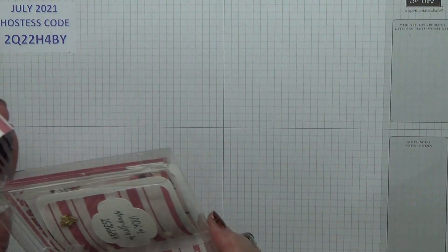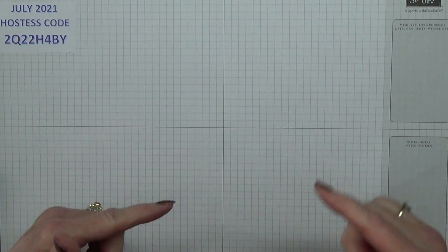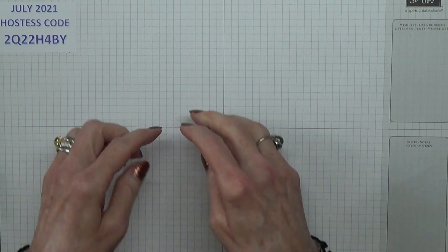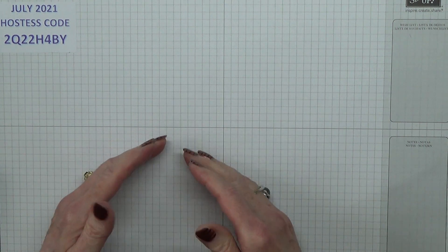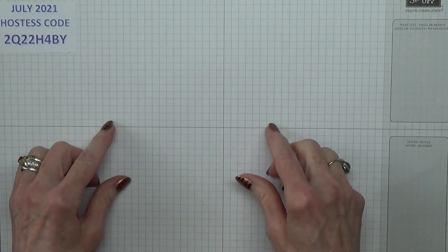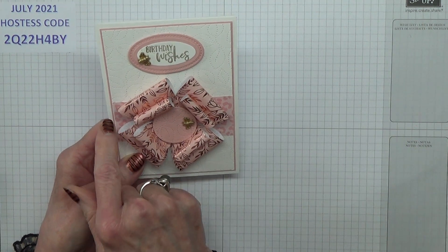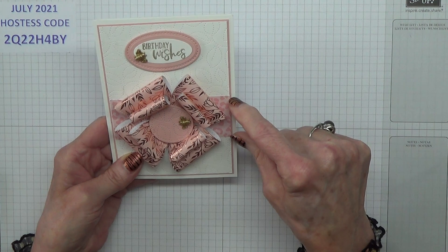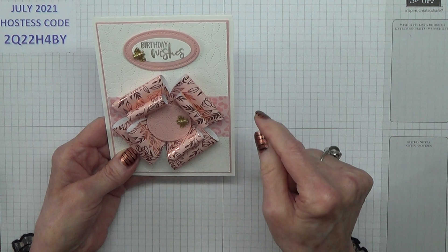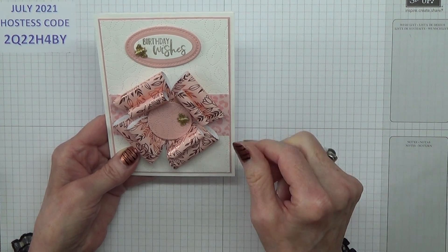I'm going to try something different today but I might not actually go ahead with it, because what I'm hoping to do is to lay things down before I actually glue them. What Taffy did was this band across here — hers came off the edge just a little bit either side, but she had fishtailed the ends so it's more like the tails you get on a bow.